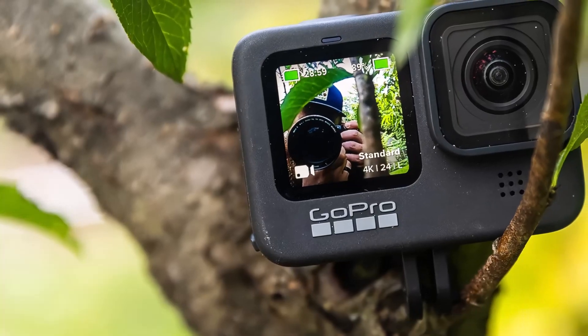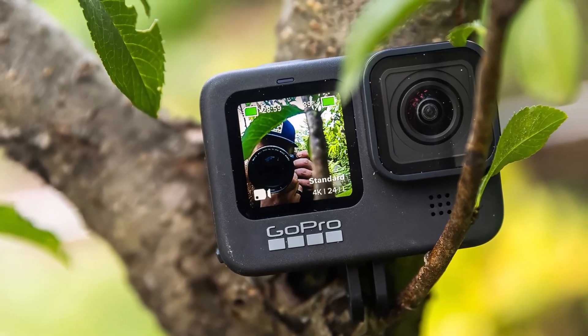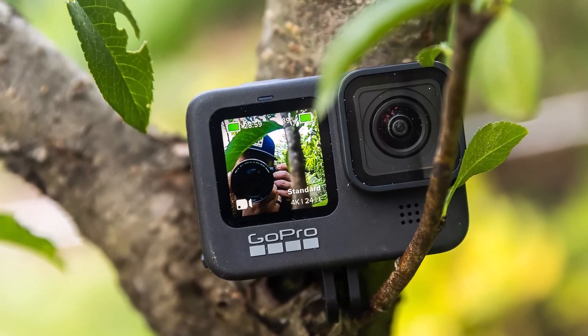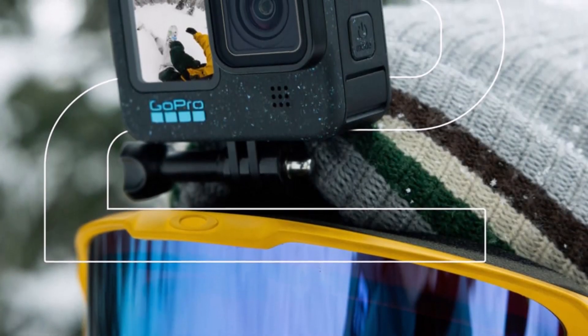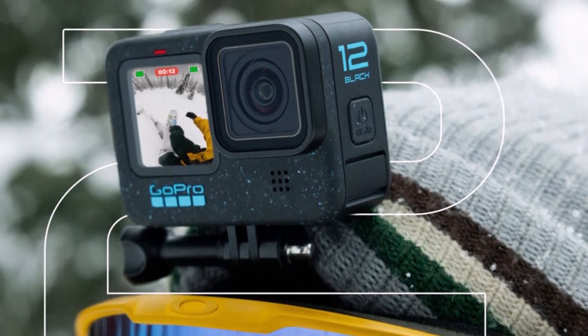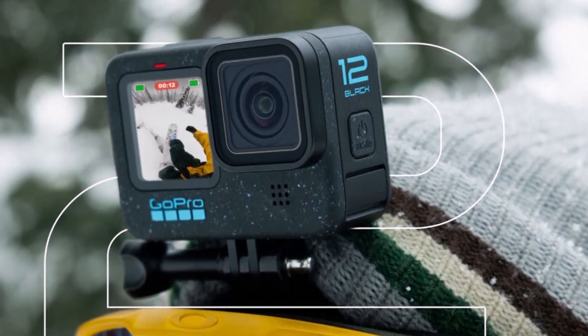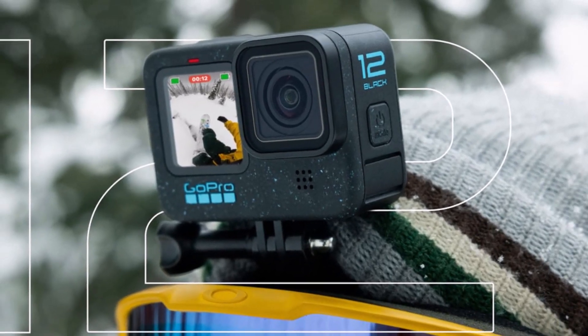While the new Hero 12 adds a number of handy features, at its core there's no truly groundbreaking upgrade. It uses the same 1/1.9-inch sensor capturing up to 5.3K 60 video and 27 MP photos. The dimensions, weight, lens, both LCD displays, battery, and the 10m (33 feet) waterproof rating are also unchanged.